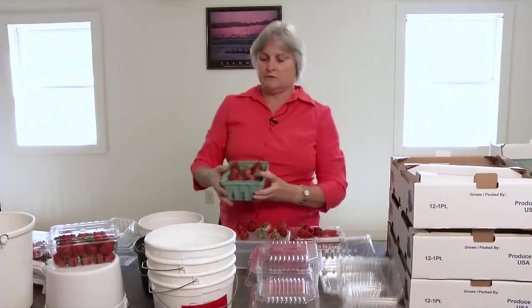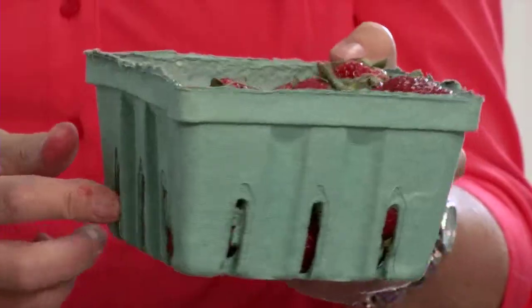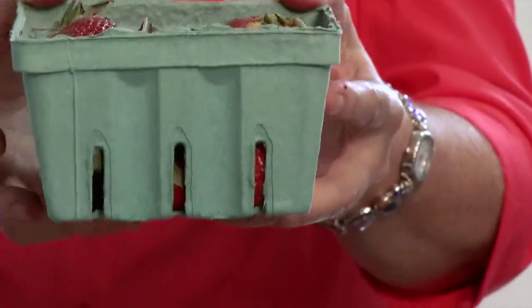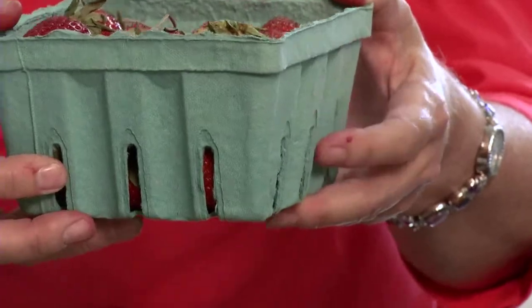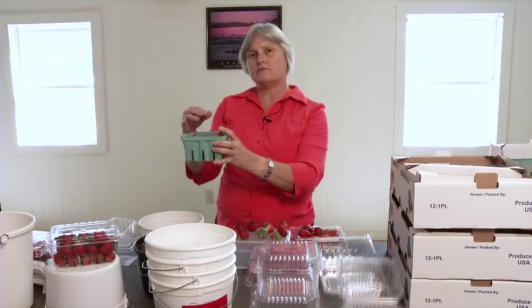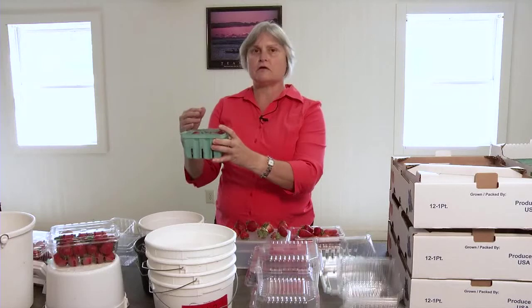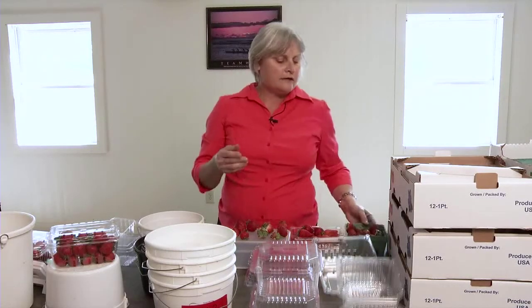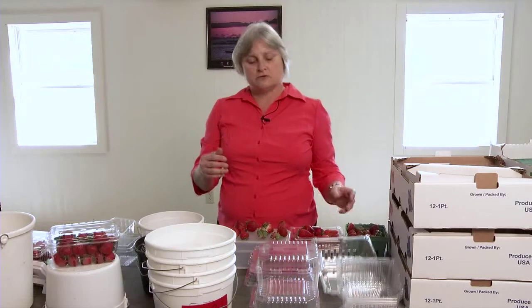The vent holes are very important because you want air to move through here. You want to get cool air moving through the basket of fruit so you can remove all the field heat. The more heat you have in strawberries and the longer it's there, the more decay and breakdown you're going to get. So less heat and cooler temperatures means longer shelf life.